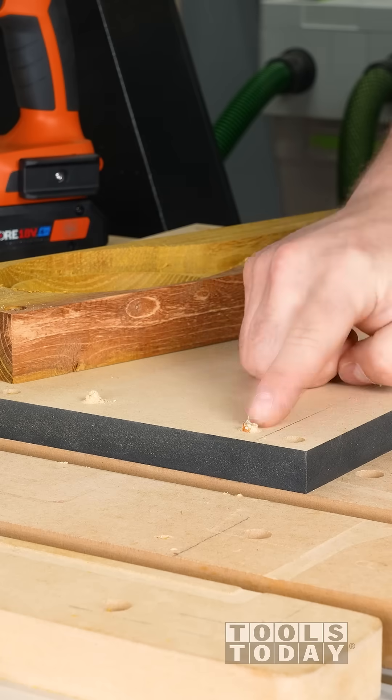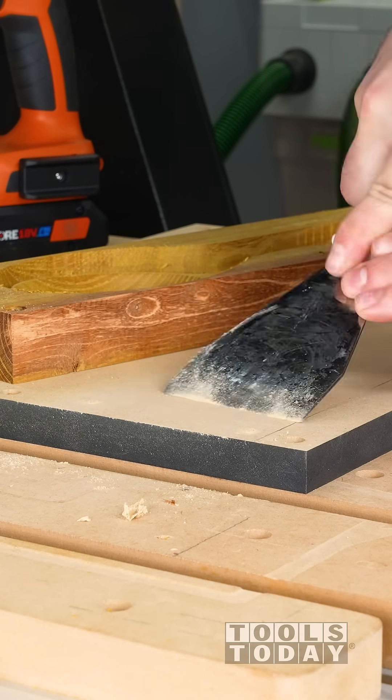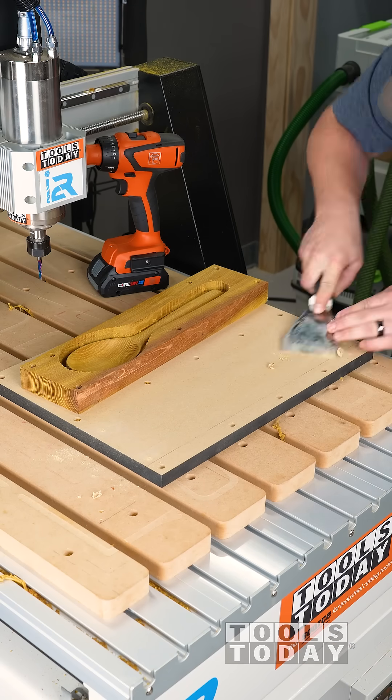Now we have a mushroom here that's left in the MDF, so we need to get that all scraped flat so that way we can get the piece turned over and have a nice flat reference surface.